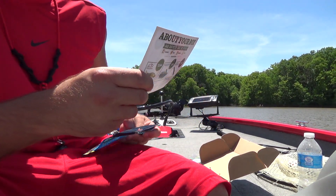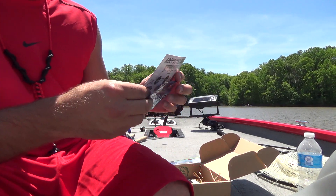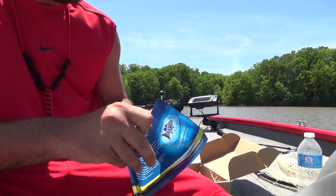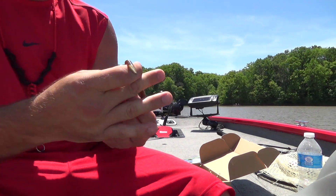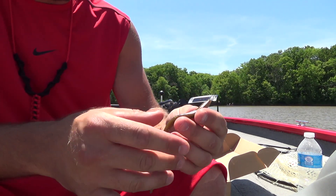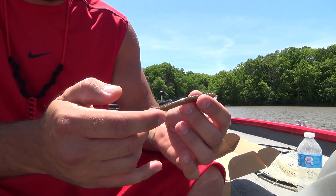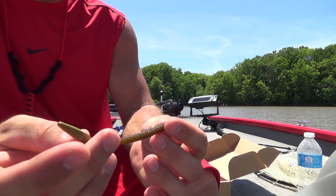Then we have Backwater Tackle the Shaky Tee Floater. This is a three-pack — an eight-pack goes for $3.97. Nice looking chicky head worm. Looks like a green pumpkin candy — it's got a lot of different color flake in there, some gold, some pink, some black. It's got a brown tail.